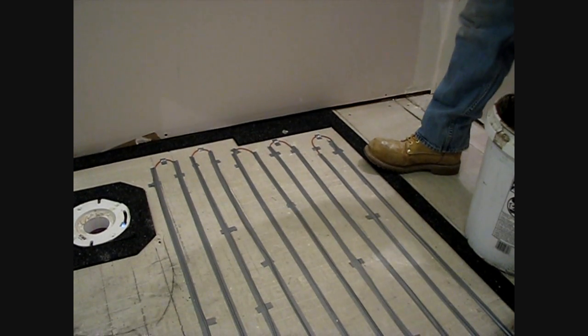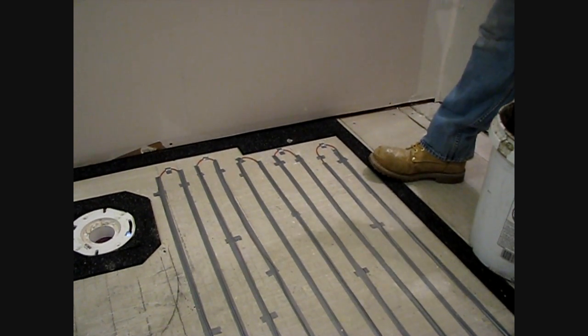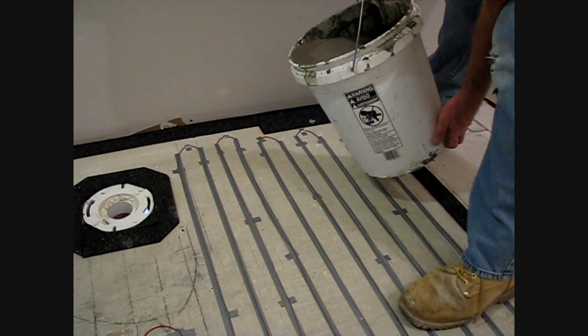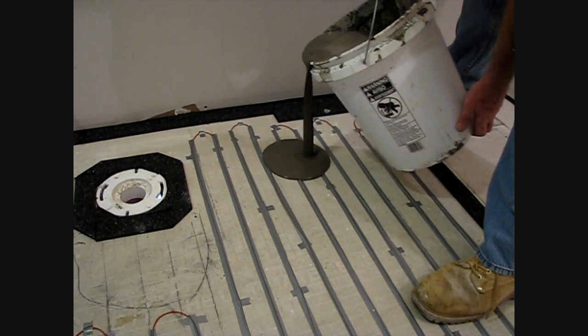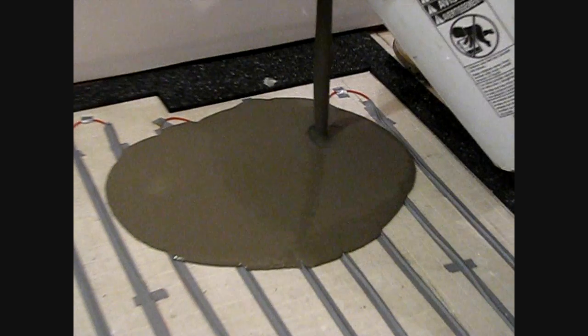Now we're ready to actually pour our self-leveler. We're using Superior's Pro Level, available at the tile shop. It's a matter of mixing it as per the instructions. Take your time and allow the self-leveler to go up to the edge strip kits.